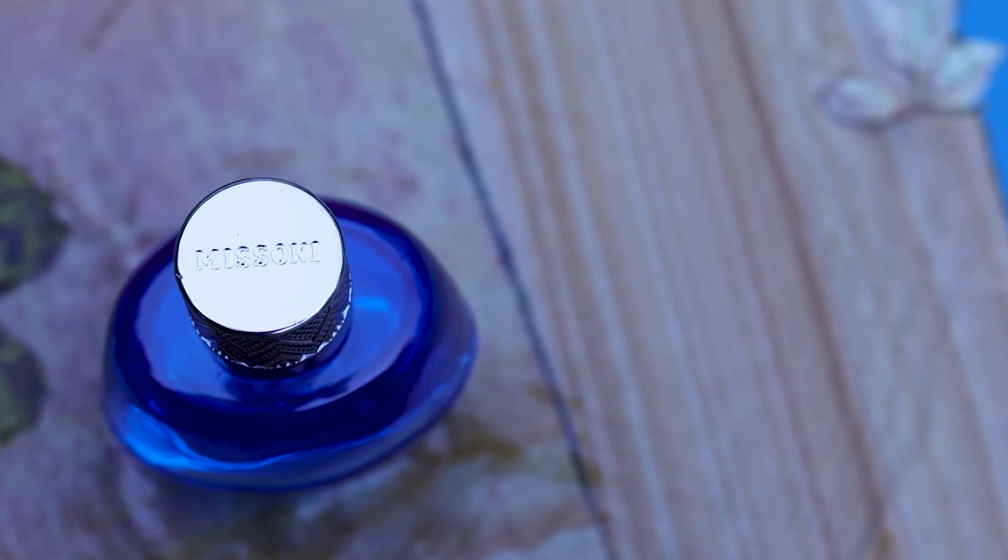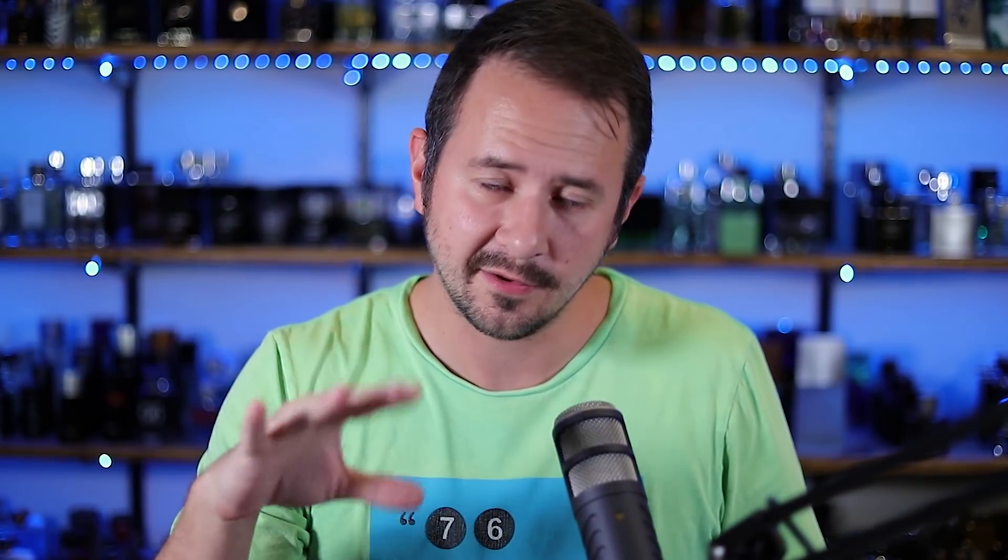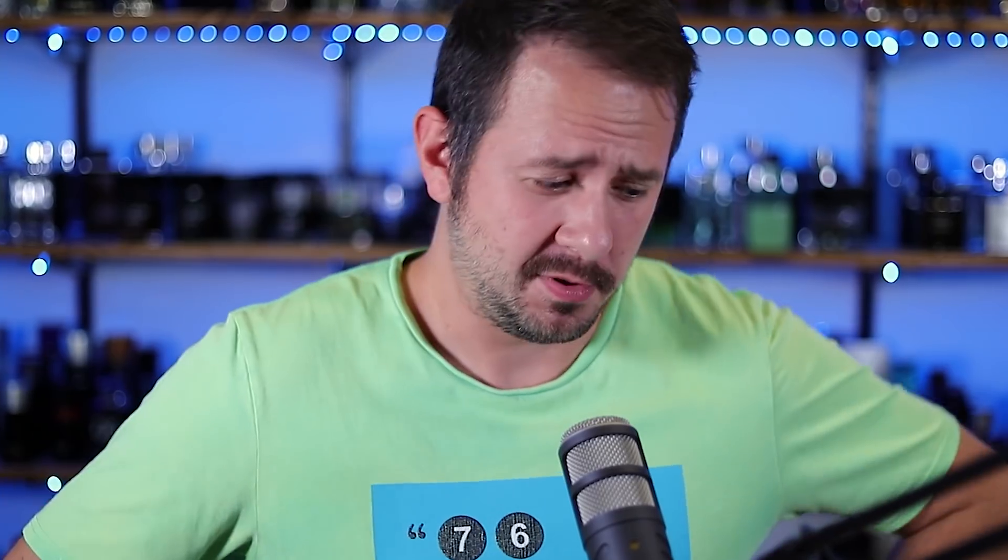My take on Missoni Wave — surprisingly, really nice. I wrote it off pretty quickly at first, went back to it again and again, and came around on it. You can deduct points for it being obviously inspired by two other really big fragrances, but they pull it off. It'd be different if they took a page from Chanel and Versace's handbook and screwed it up, but they didn't. It smells great, people love the way it smells, it's versatile. Missoni Wave — thumbs up. If you've smelled this one, let me know what you think in the comments and how it stacks up to Versace Pour Homme and Allure Homme Sport. Thanks for hanging with me, stay safe, see you tomorrow with another fragrance video.